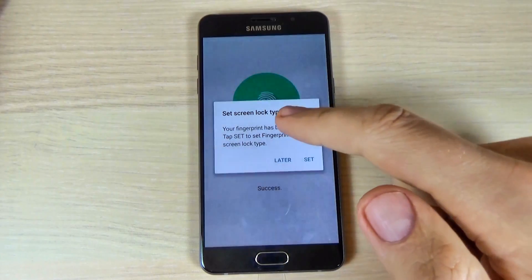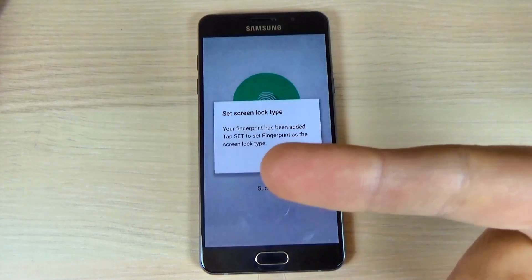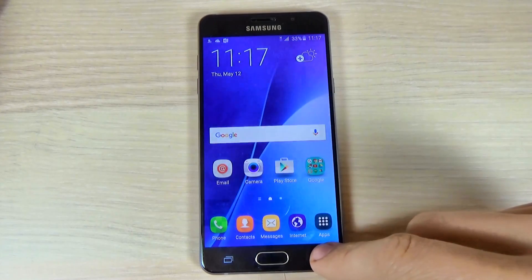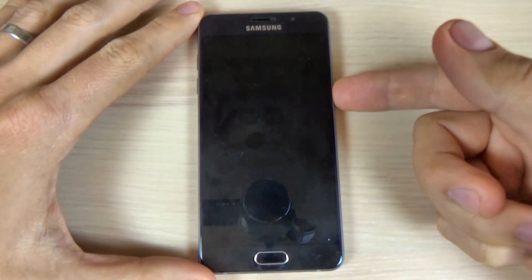Now you can set the screen lock to be your fingerprint. Set, and let's go back and just lock your screen.